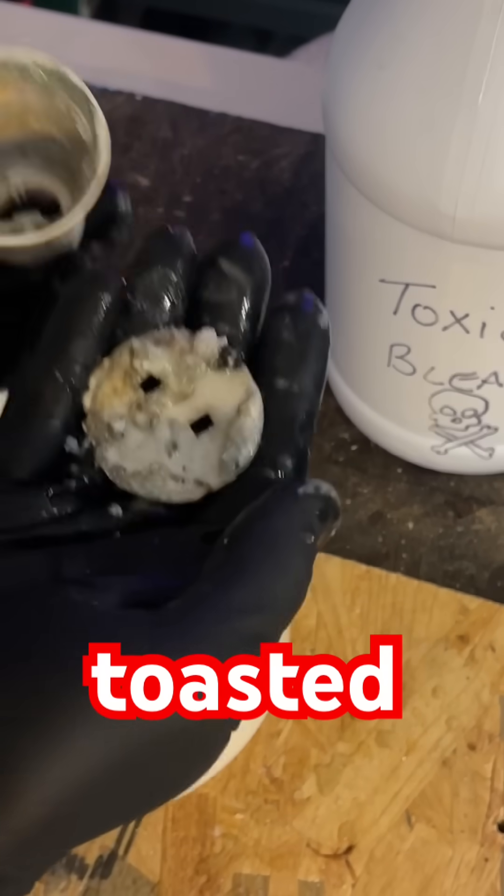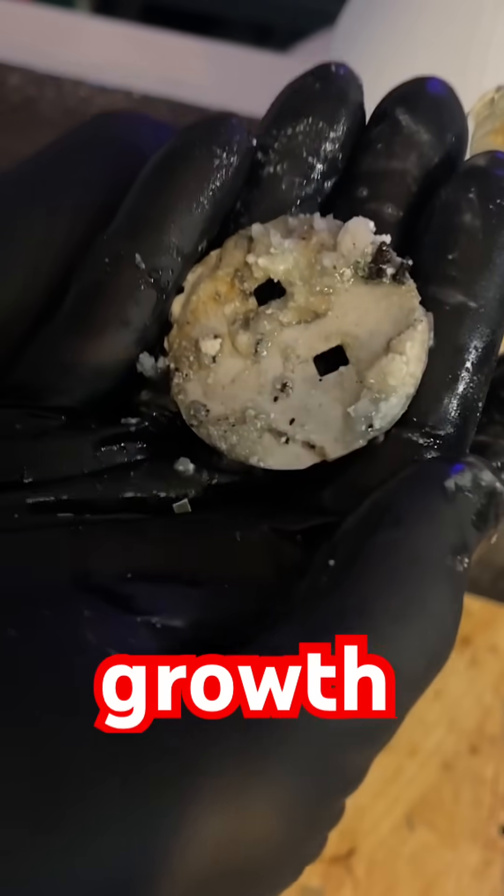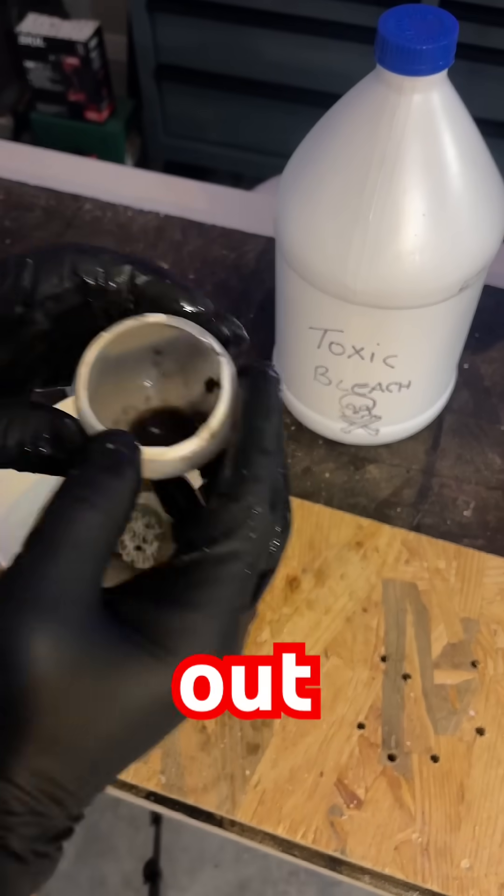We're pulling the head out and poking the top up. This light bulb was completely toasted — we got some growth from the bottom. If you guys liked what you saw, we've got more videos coming soon, so like and subscribe.